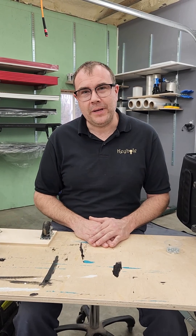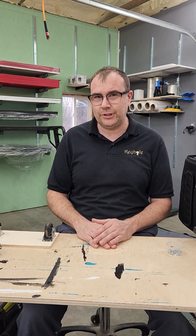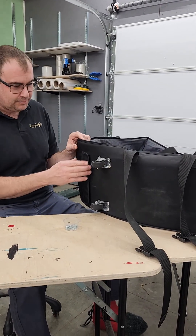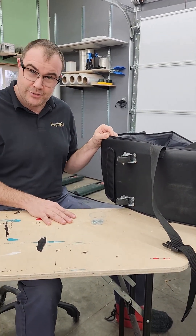Hi gang. Mike from Keyhole Piano Shells here. Today we're going to talk about reinforcing casters on our soft-sided piano shell cases. I have one of those here. This is one of our smallest models, and I chose this one because it's actually my personal case.